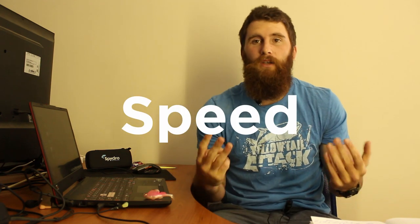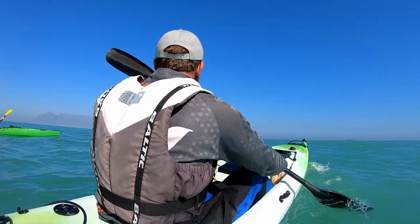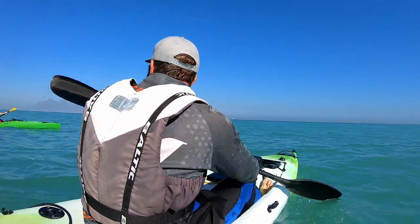With speed, I've broken it down to three easy segments: cruising speed, trolling speed, and chasing fish speed. When I'm cruising, I'm not trying to get from point A to point B as fast as possible — I'm relaxing, paddling nice and easy. I'll paddle about five kilometers an hour, maybe 6.5 kilometers an hour nice and easy on the Trident, even with a bit of swell and a bit of wind.